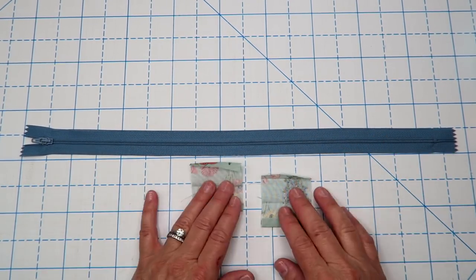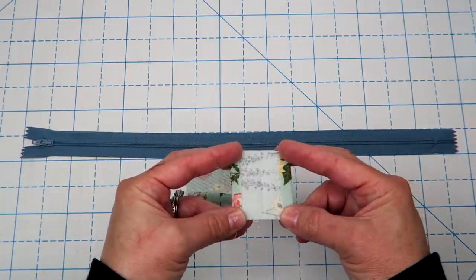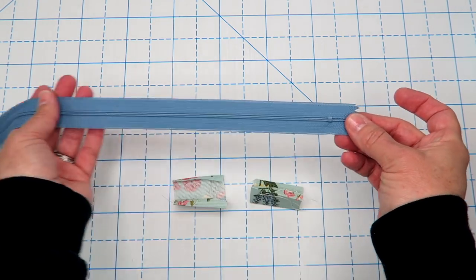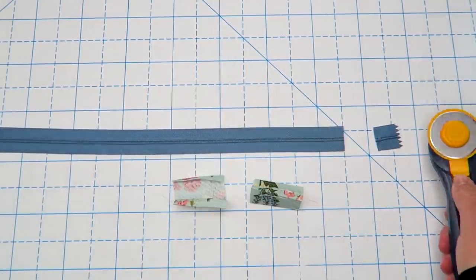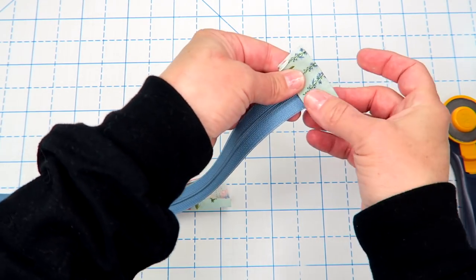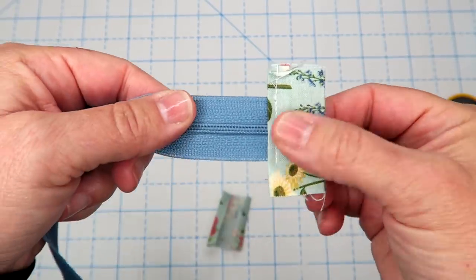We're going to start off by preparing our zipper so it's out of the way and ready to go. I've taken two pieces that are two and a half inches long and about two inches wide — they just need to be as wide as your zipper. I've pressed in the short edges by a quarter of an inch, then folded that in half and pressed it one more time. Next, we're going to chop off the metal piece on the end — if you sew over it you'll break your needle. Use scissors or a rotary trimmer, cut that off and throw it away. Then place the cut edge inside our little strip all the way to the folded edge, take it to the sewing machine, and sew down this edge, going back and forth twice to make sure it's secure on both sides.